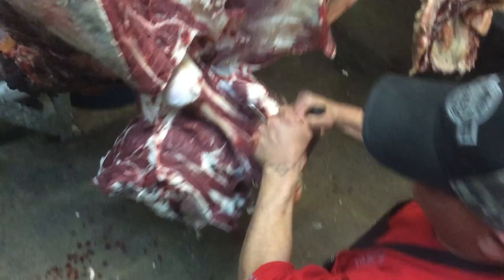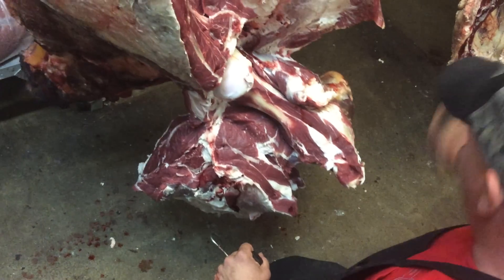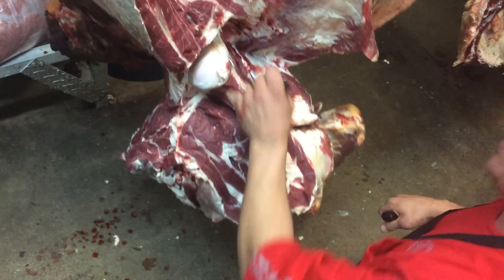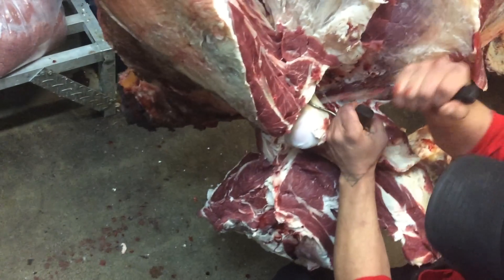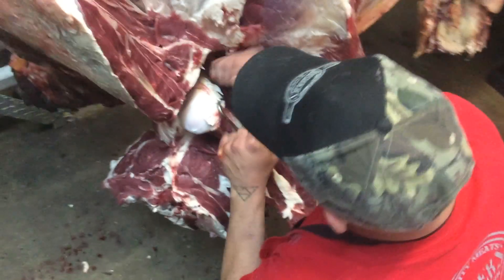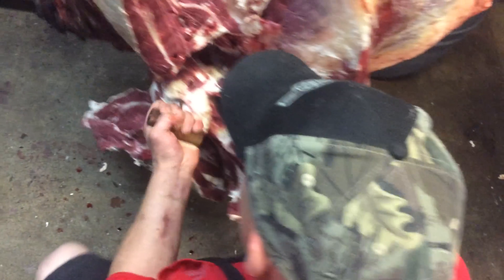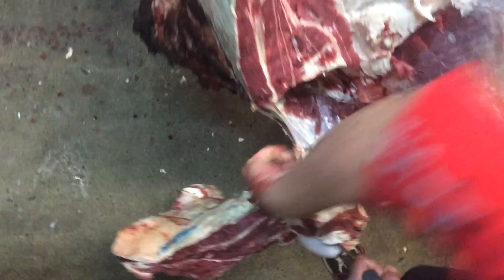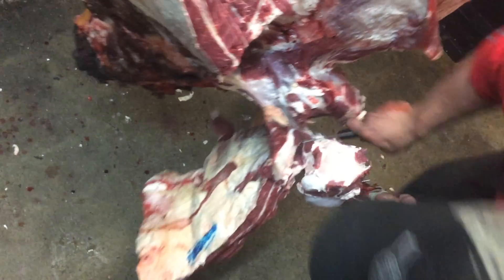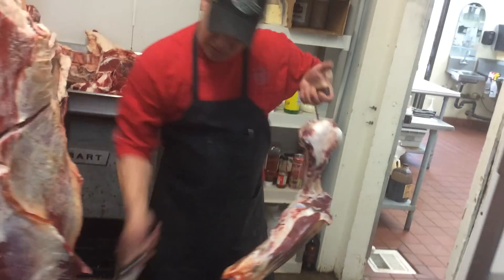Be real careful with this because if you're not practiced at it, you can totally ride off this bone and stab yourself right in the knee or the leg. So grab one of the tendons back here — you're going to loose the whole shoulder — and then you're going to cut around that bone. There, you got your full front arm with the claw.